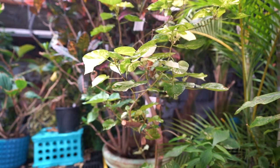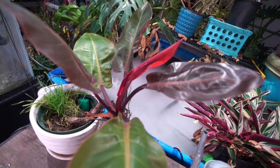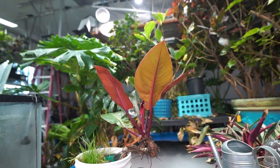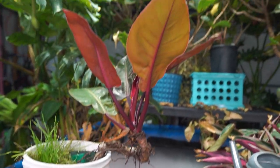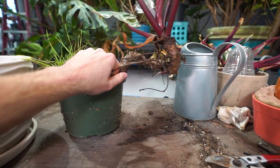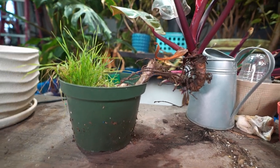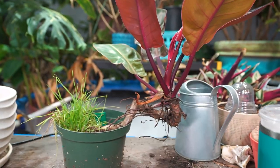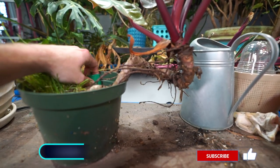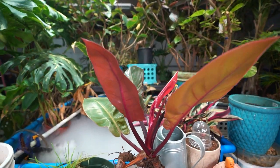Hey, what's up garden friends, Jeff here. Out here in the grow space getting around to a project I've been putting off a little too long, as is completely evident just from looking at the plant. Prince of Orange philodendron — it's one of my favorites. You can tell from the impeccable care. This is a pretty sturdy philodendron and the care for it is pretty standard philodendron stuff.